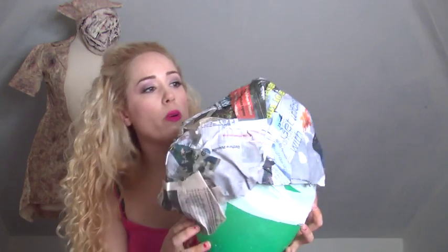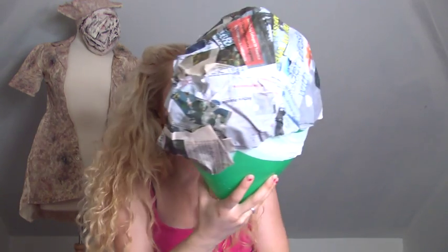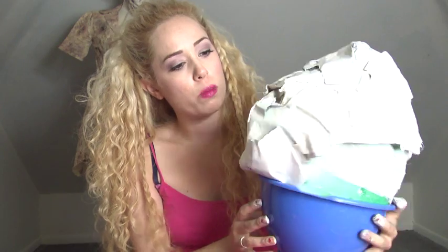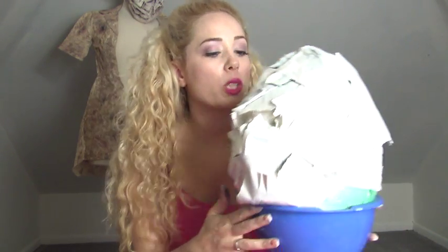I pretty much just touched up whatever needed to be touched — especially spaces that were open. Now I'm going to take her outside to a well-ventilated area and spray paint her white. So now we have her all spray painted up. It's not perfect, but that's cool because we're going to paint over it.